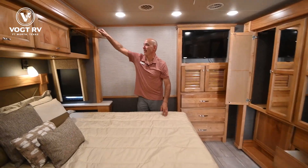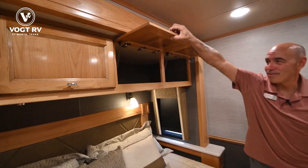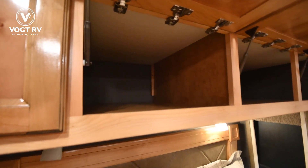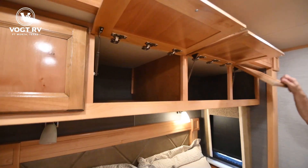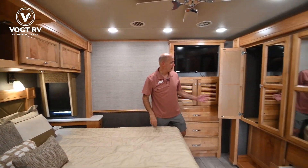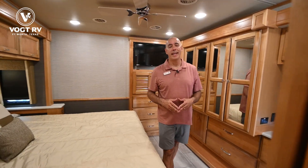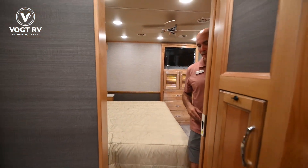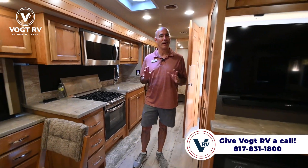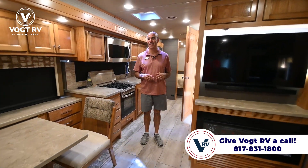This space above the top here is really nice — it goes all the way to the outside of the coach. Great for blankets or extra jackets if you're going into a cold climate. So again, we're in a 34 PA, 36 feet long, four slides, opposing slides — lots of elbow room. If you've got the occasional guest, you can turn that sofa into a bed and have the guests over.